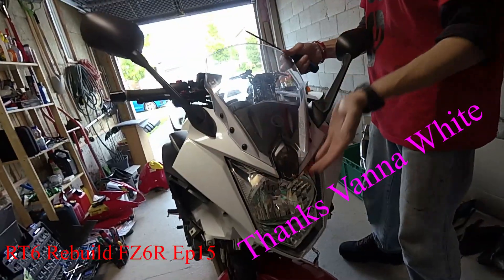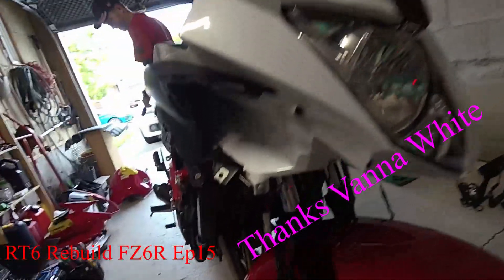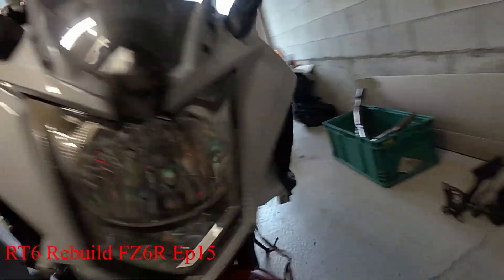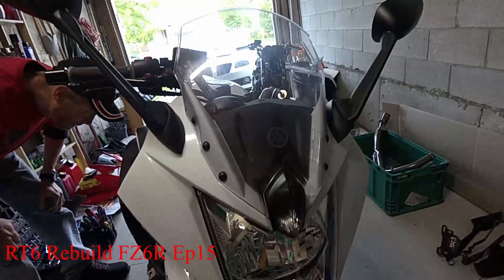The front end is nearly complete. We just have to do the intake vents — right and left — and the fairings. Stay tuned.